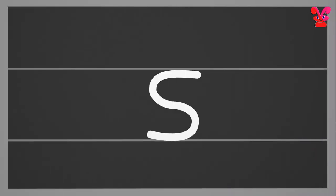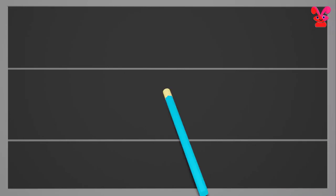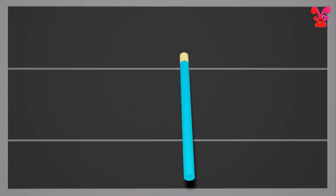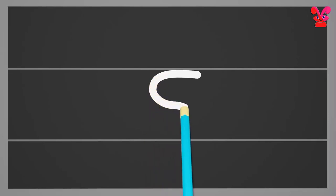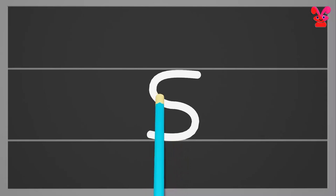Small s. Start from the middle and swing to the left and create a curve. Then swing to the right and create another backward swirl at the bottom. Small s.